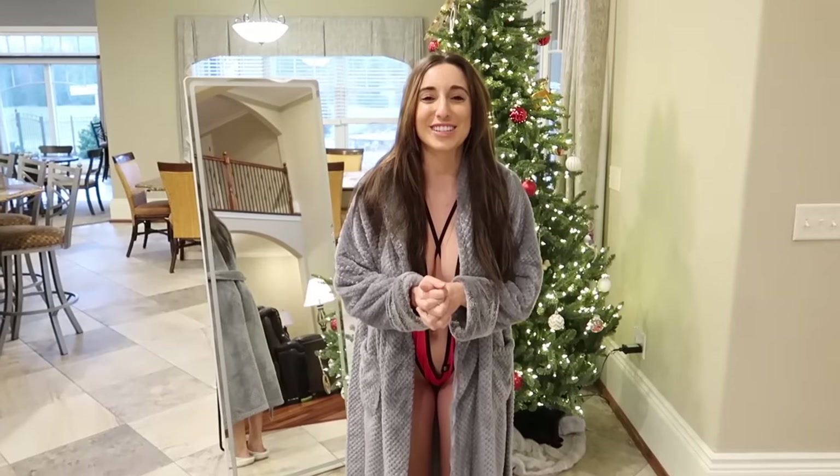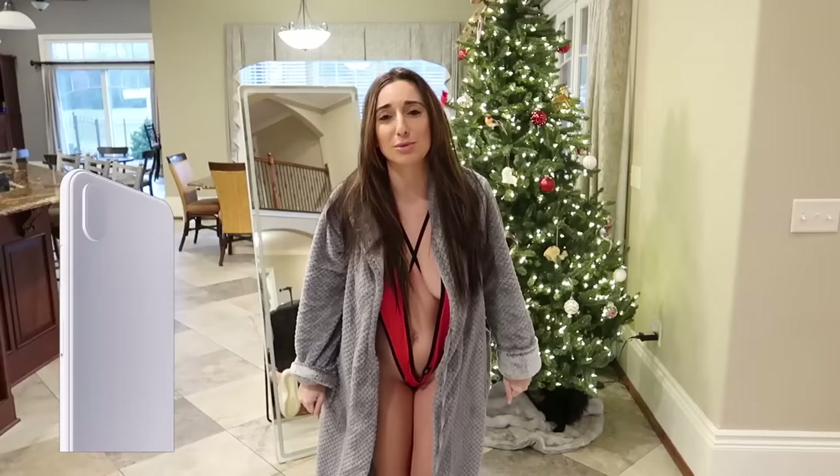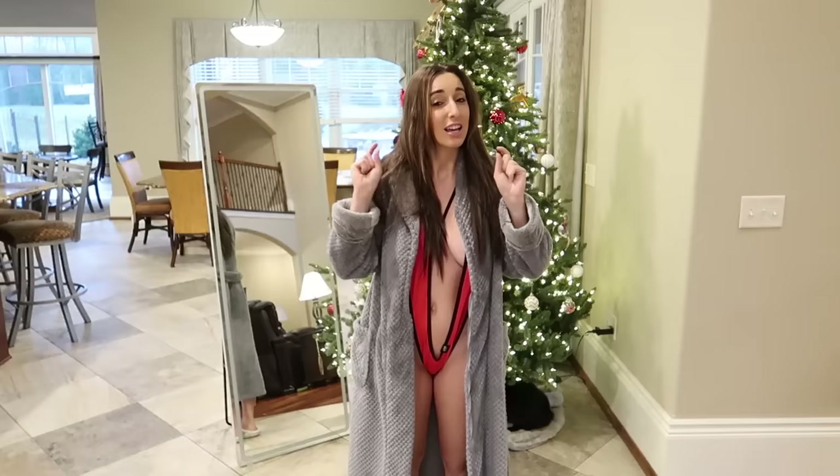Hey everyone, it's Christina. Welcome back to another try-on video. I know it has been a while, but better late than never, and we're doing a slinkini haul because we hit a million subscribers. Thank you guys so much for all the support and the love over the past six years since starting my channel. I extremely appreciate it. If you're not subscribed, be sure to subscribe and let's keep that number over a million.